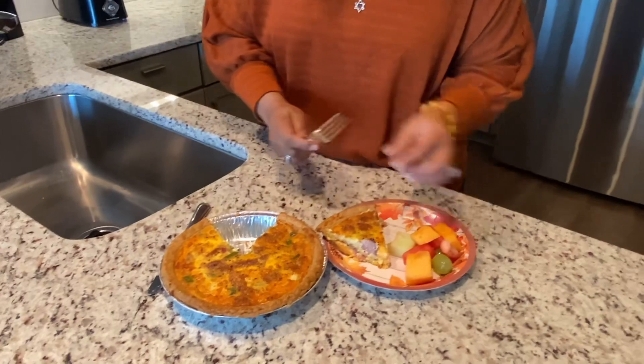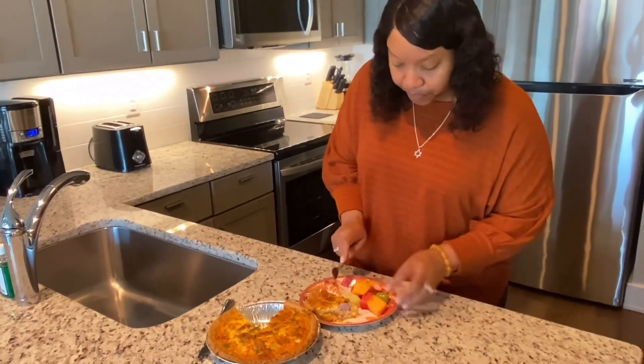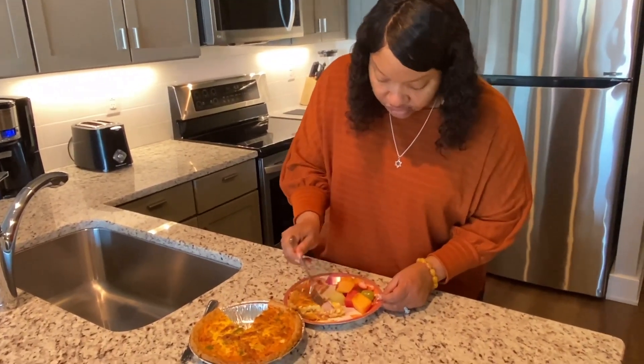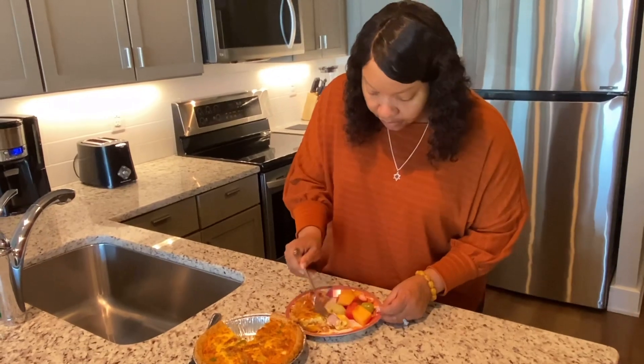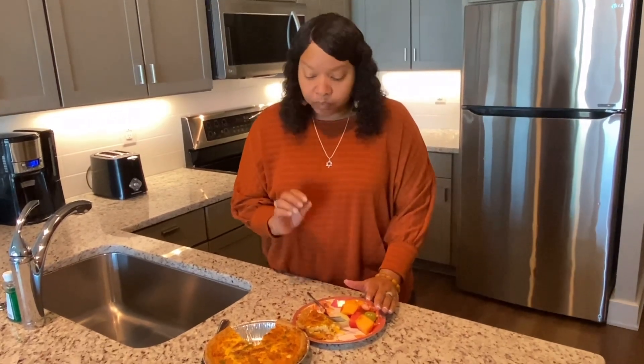Let me go ahead and taste it and let you guys see just how delicious it is. It is cheesy and creamy — oh, you can see that cheese! Time to taste. This is delicious. I love quiche.